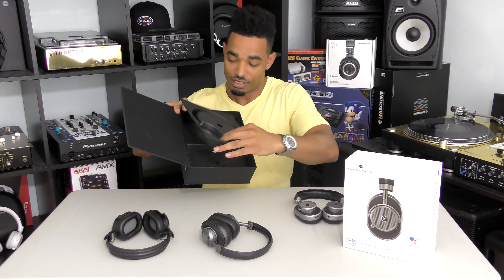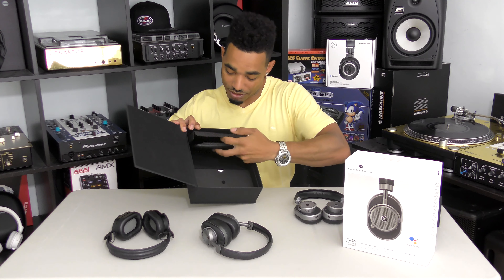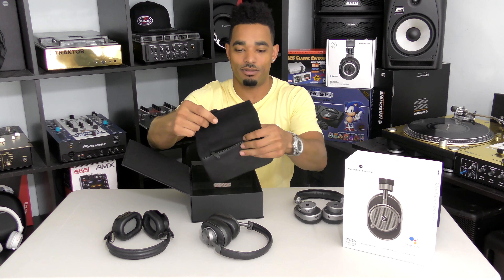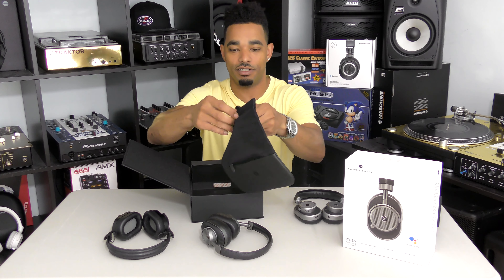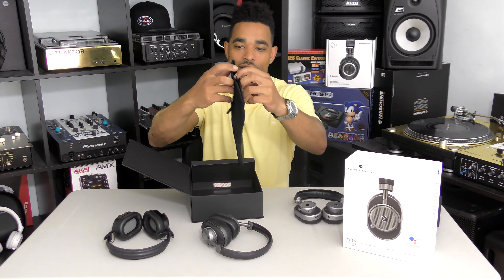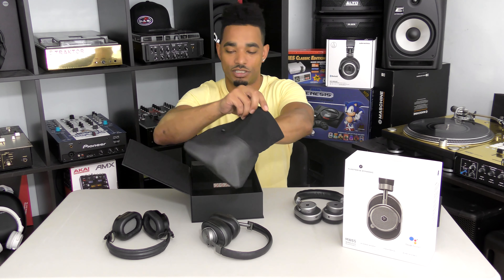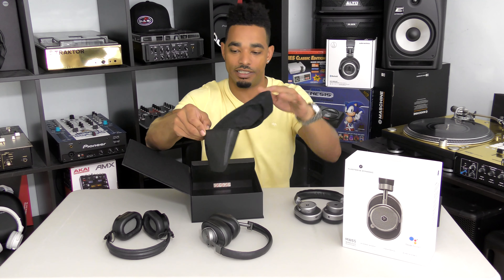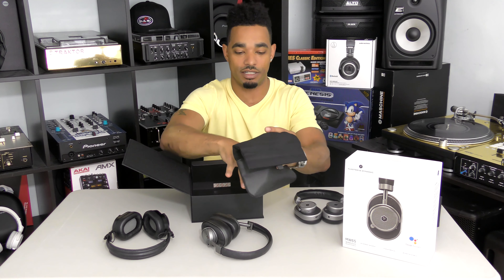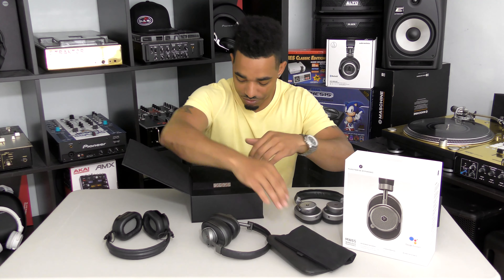We also get a Master and Dynamic pouch, which has leather on the bottom and a suede felt feel on top, with a magnetic clasp that you can actually hear grab when you close it. You can store your cables and headphones inside, and it has a smaller front section for additional cables and items.